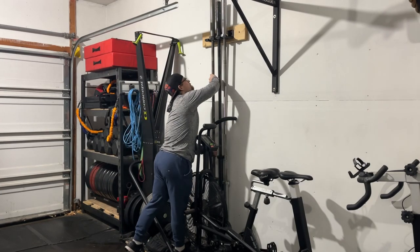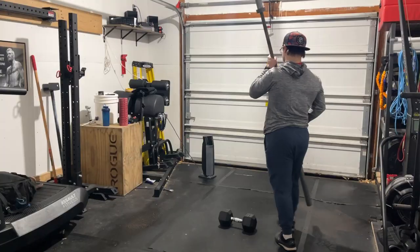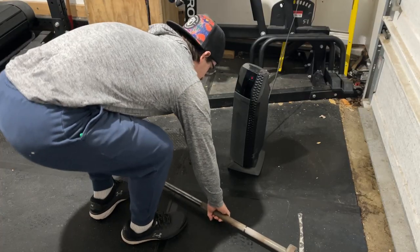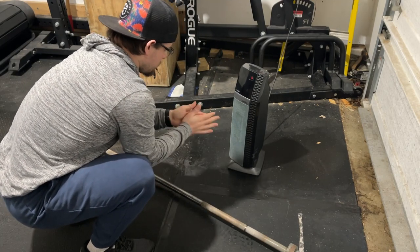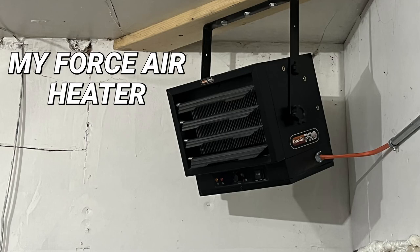There are different types of heaters: infrared and forced air. An infrared heater heats objects rather than the air — the air won't really get warm unless you leave it on for about two hours. It will heat objects like yourself and a barbell, so I'd recommend placing the barbell in front of an infrared if you go that route. Forced air pushes hot air into the space, which is why you see it in larger gyms.